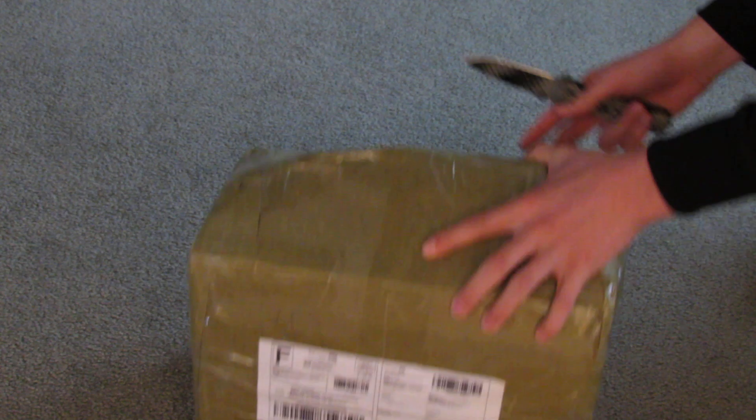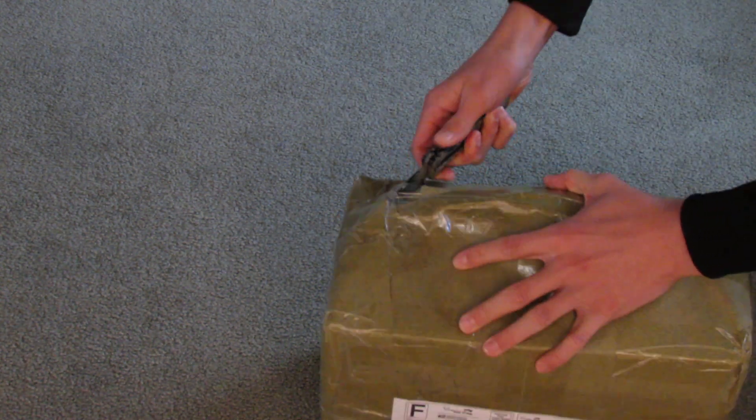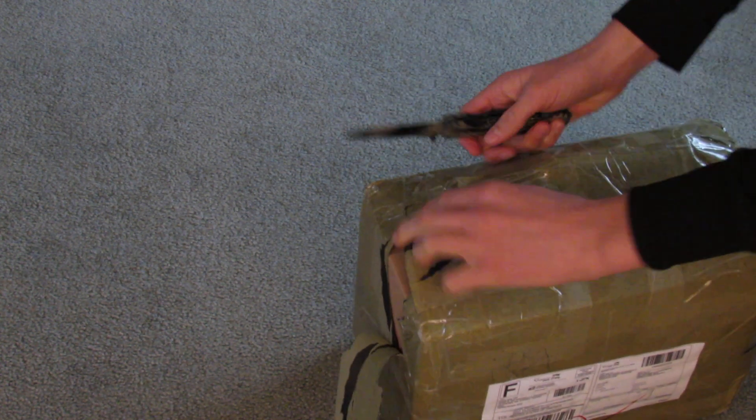They had a really weird unboxing style here. There's like a bump on the top, as you can see. But I'm going to try to get into it here. There we go.